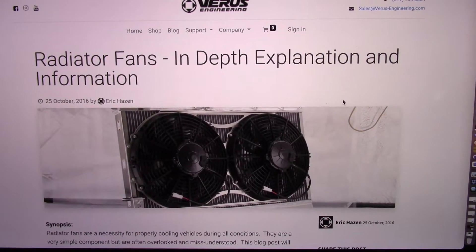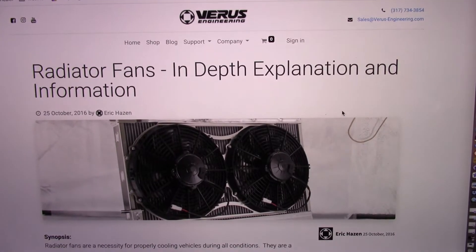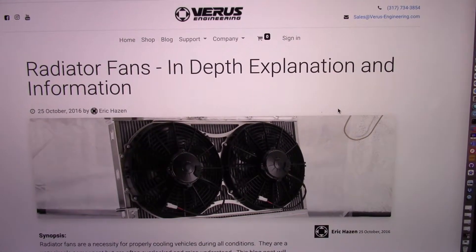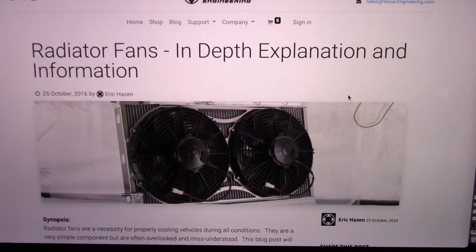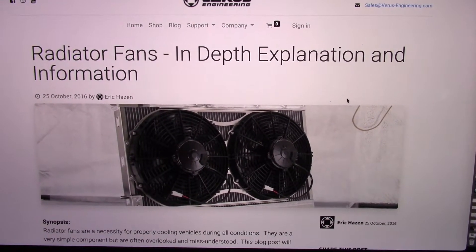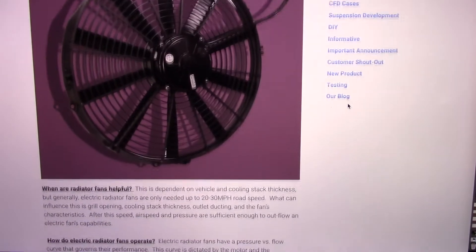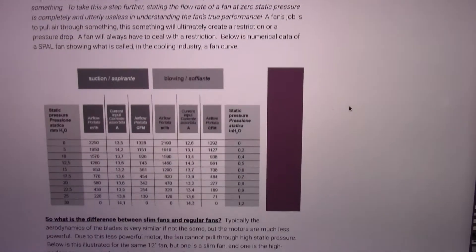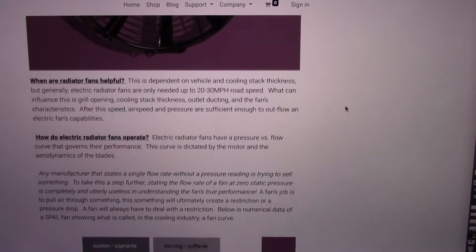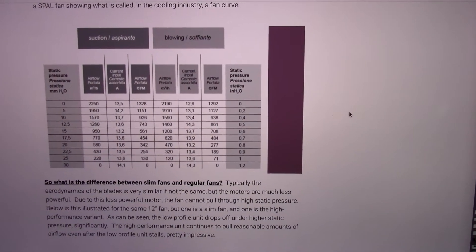I just want to throw this in here as a precursor to the video that I already shot. This is an article by Varis Engineering. It's a really good article that kind of explains what I'm talking about in the video, so we'll just go through this real quick. I talk about the performance curve in the video, and this will give you a little bit better visual to it. I'll post a link to this — there's a lot of good information in here, so I recommend you read it.